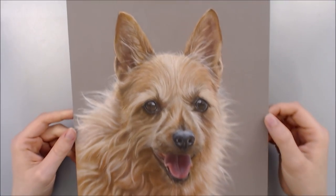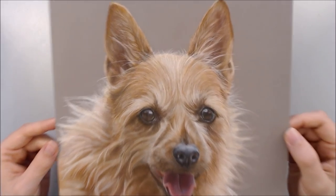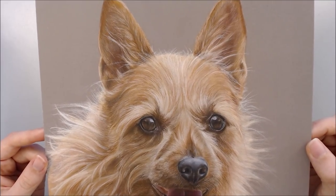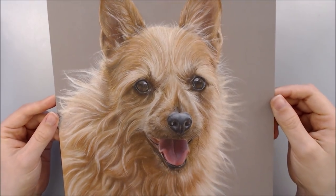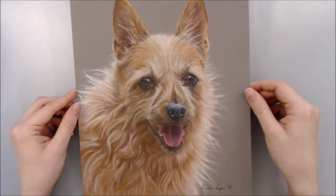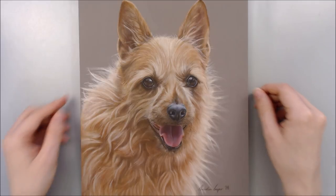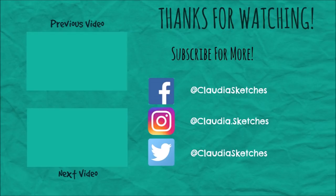And here's the finished piece! I'm so pleased with the outcome - it was quite a journey and I feel like I learned a lot whilst creating it too. I loved working on all of those tiny details and building up the softness in her lovely fur. I hope you found this video helpful and interesting - if you did, please leave it a like and subscribe for future arty videos. You can also find me on Facebook and Instagram as claudiasketches. Thank you very much for watching, and I'll see you in the next video!